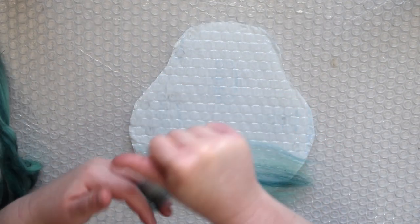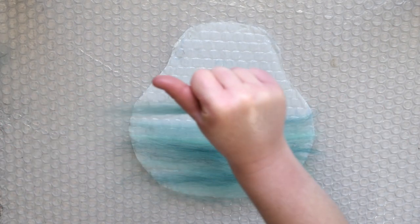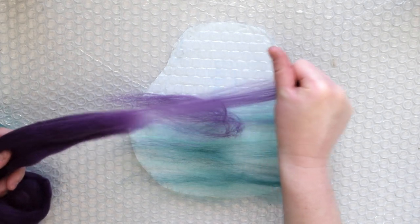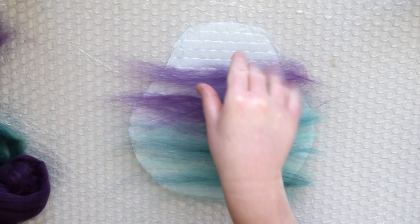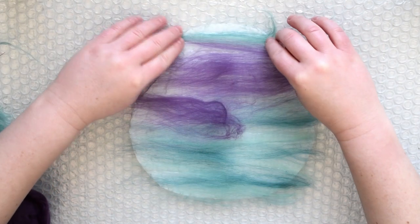Once you've cut your resist using the pattern, place it on a large piece of bubble wrap. Then pull off a small amount of fiber and lay it in one direction on top of the resist. Keep this layer thin. You can always add more, but by keeping it light and even, it'll allow the fibers to more easily interlock and felt together. Feel free to play around with different colors of wool. Let a little bit of the fiber lay over the edge so that it can wrap around.